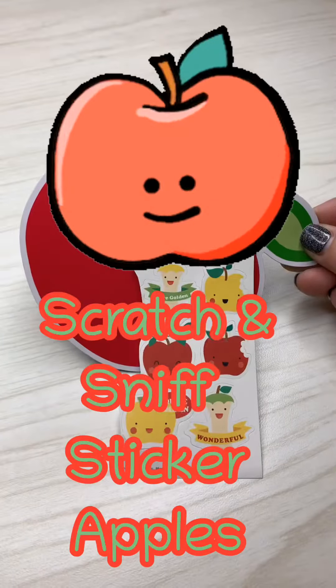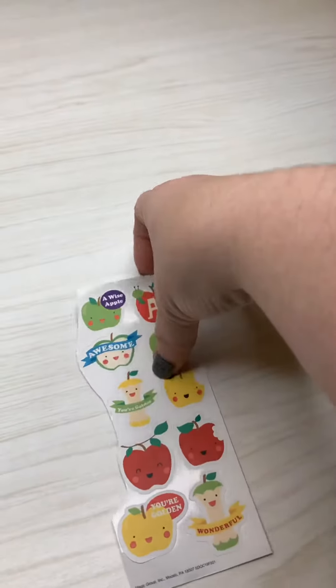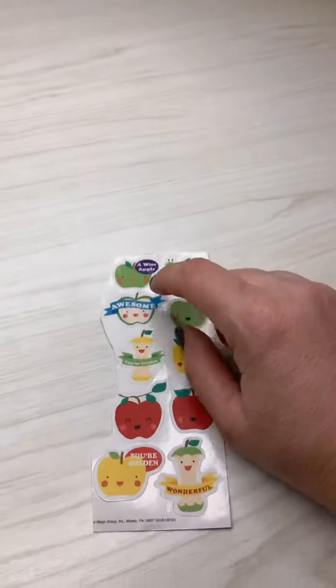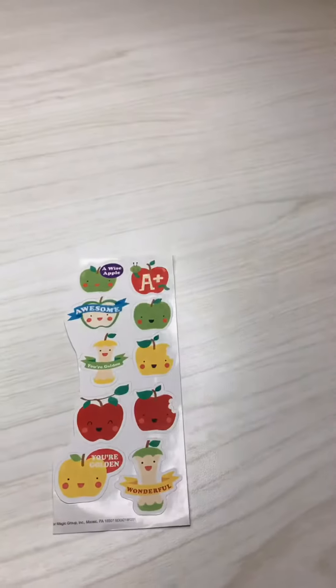We're going to make sticker apples. In this week's bag you have an apple with a strip of stickers clipped to it. The stickers are scratch and sniff — they smell like apples.